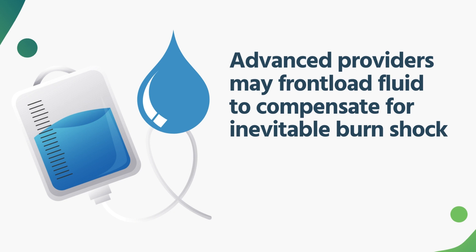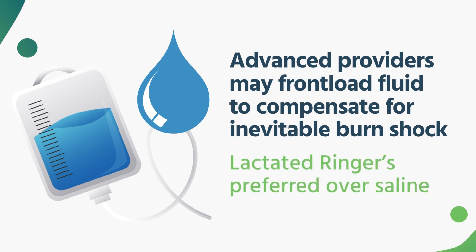Ideally, what's recommended is using lactated Ringer's versus saline for a couple of reasons. You have lactate in there, which helps buffer out a lot of the acid process that is also part of the burn and the burn shock. The other thing is that giving normal saline in very high quantities can also produce acidosis, which can worsen the burn and its inevitability of causing more and more problems in other organ systems as well.